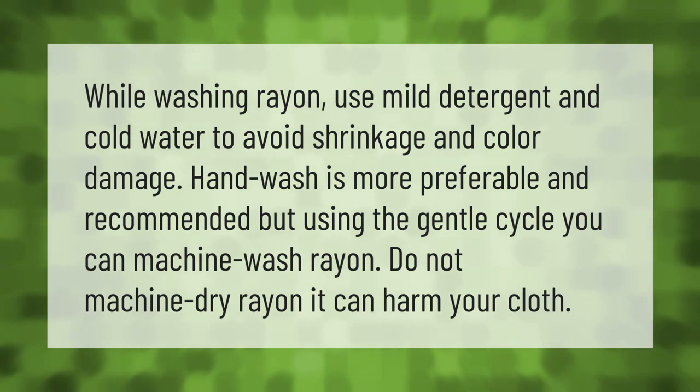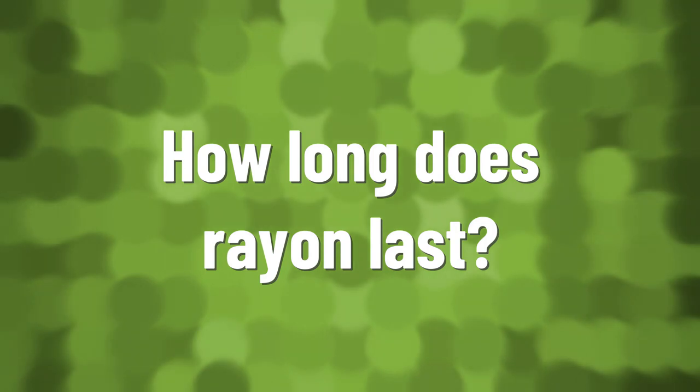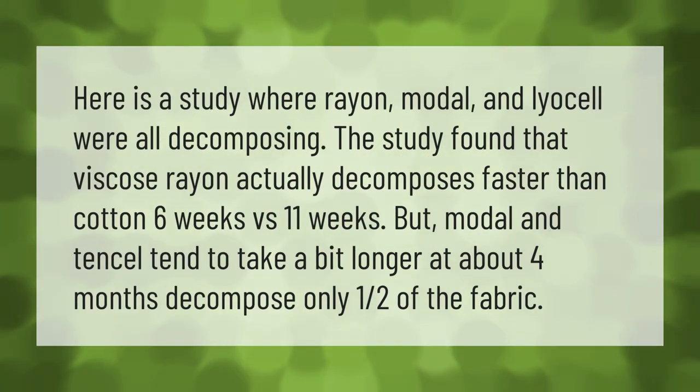Here is a study where rayon, modal, and lyocell were all decomposing. The study found that viscose rayon actually decomposes faster than cotton — six weeks versus eleven weeks. Modal and lyocell tend to take a bit longer, at about four months to decompose only one half of the fabric.